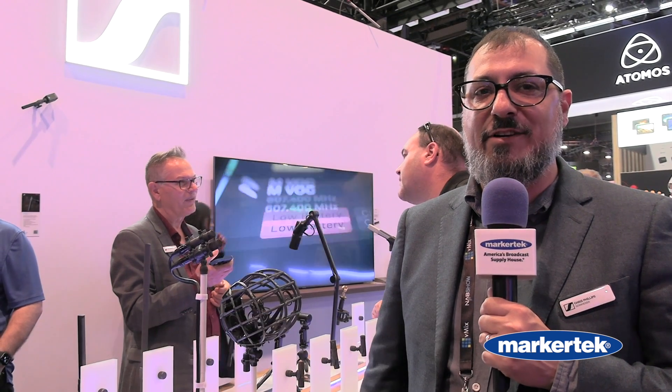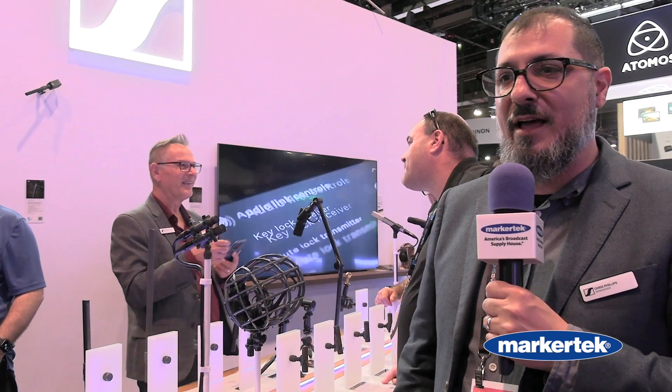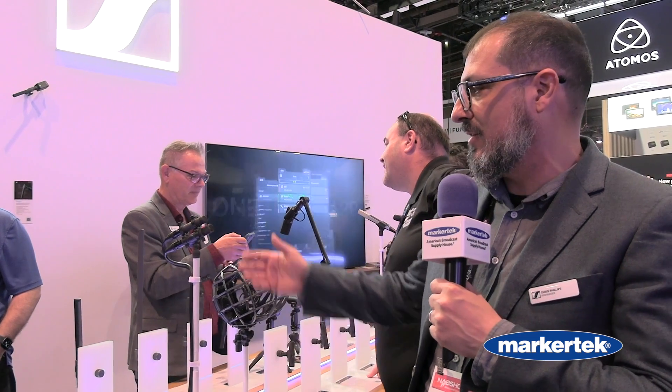Hey everybody, we're here at NAB. My name is Chris Phillips. I'm on the technical application engineering team with Sennheiser and we're here in the Sennheiser booth and we're really excited to show you a new product, the MKH 8030.